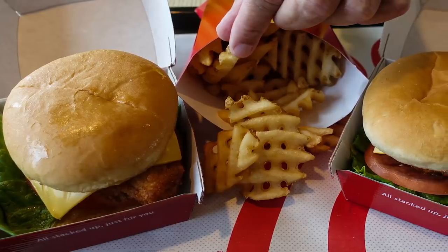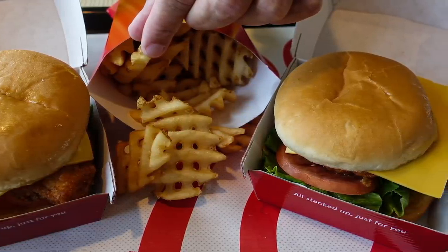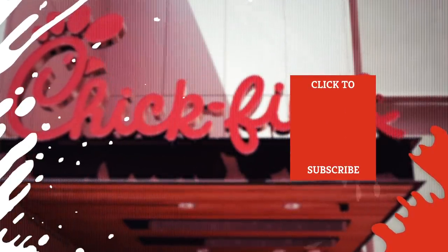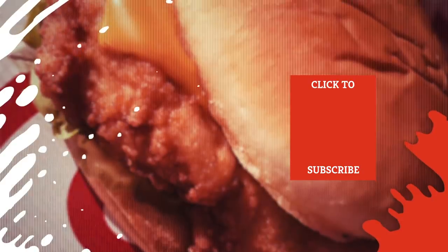So definitely try out all these secret menu items and then get the word out — everyone has to do their part. Check out one of our newest videos, and subscribe to our YouTube channel and hit the bell so you don't miss a single one.